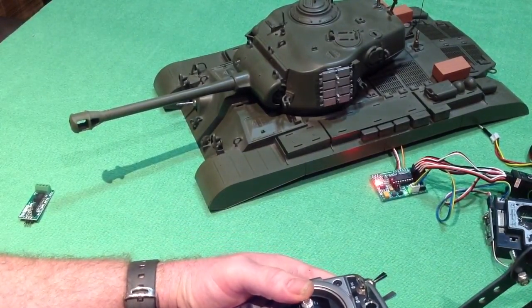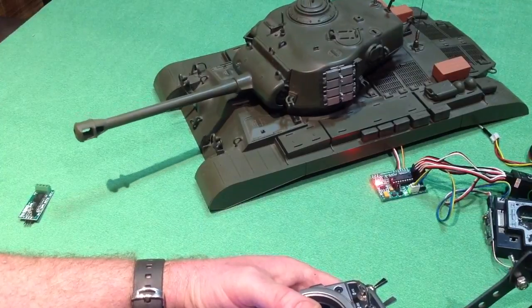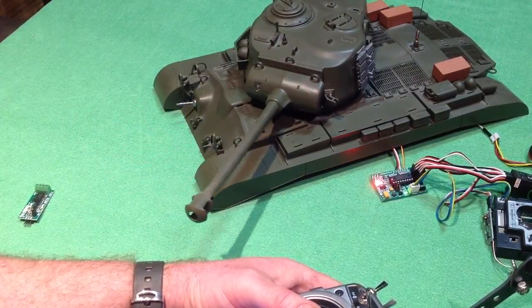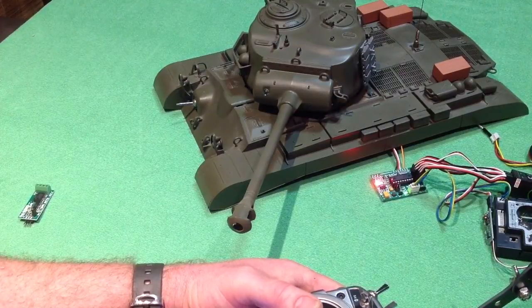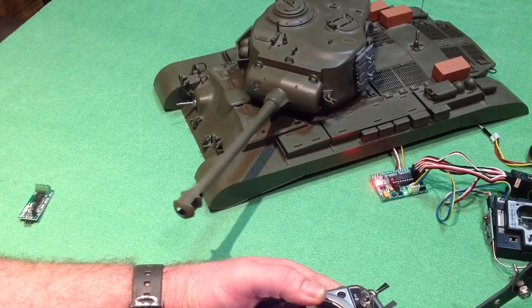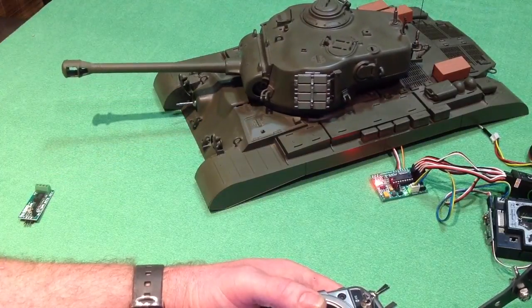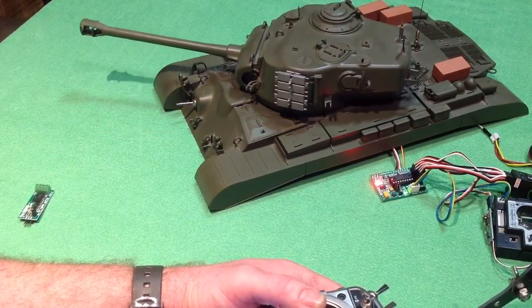Let's have a look at the turret rotation. As you can see, you can rotate your turret nice and slowly with a Gecko, or speed it up a bit. You've got really good control of your turret.